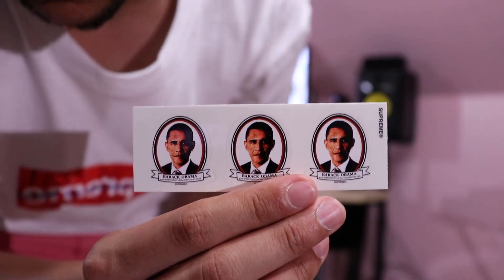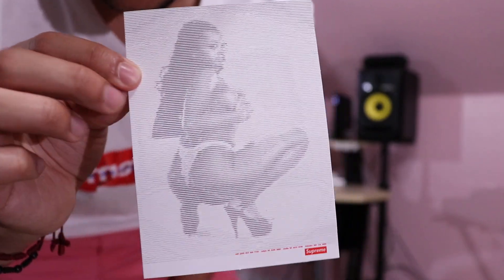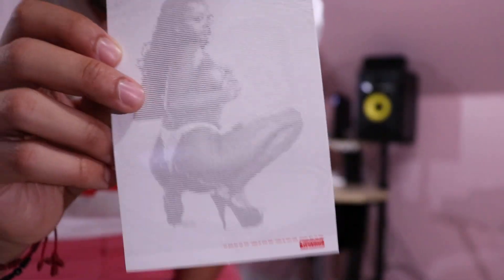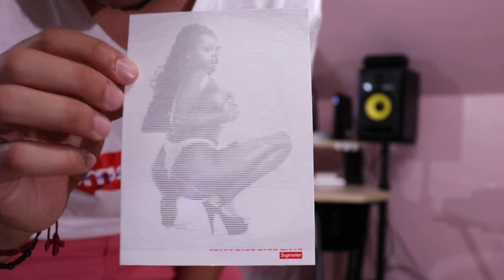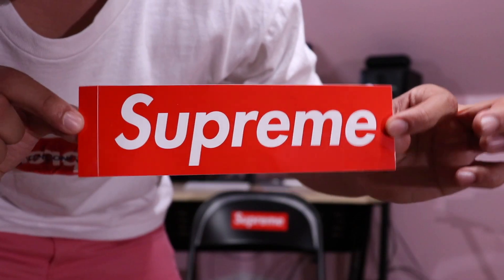It also came with these Obama stickers. Here we have the DG sticker. This graphic came on a lot of other items — like a towel, sweatshirt, all kinds of other items. Last but not least, here we have the box logo sticker.